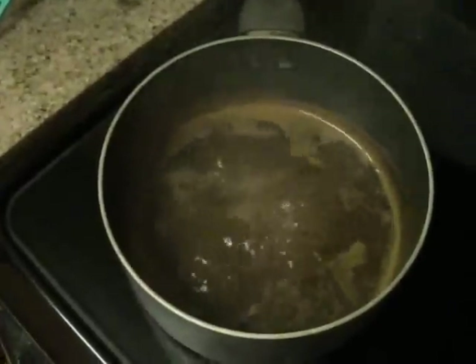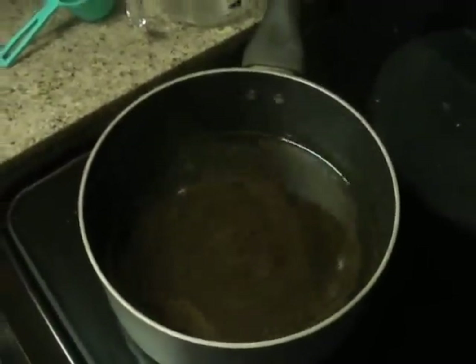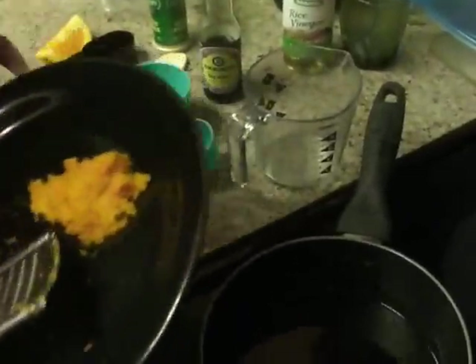So this is how the sauce is looking — it's at a slight boil. I'm going to turn that down to medium. Now I'm going to add in a cup of brown sugar; just add that all in there — that's what's going to make it really sweet. And now I have some orange zest, about a tablespoon. You can do less or more depending on how you want it. Just throw it in there and give it a good stir.